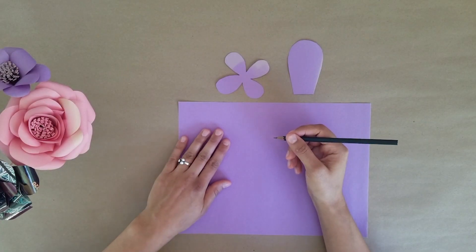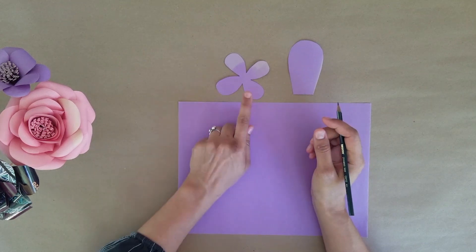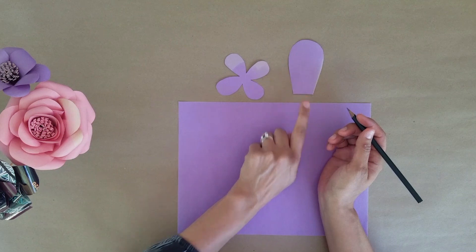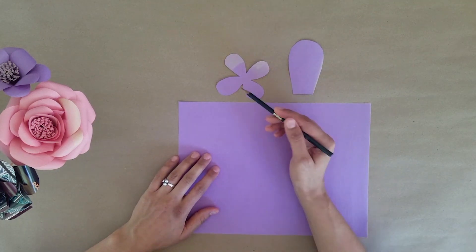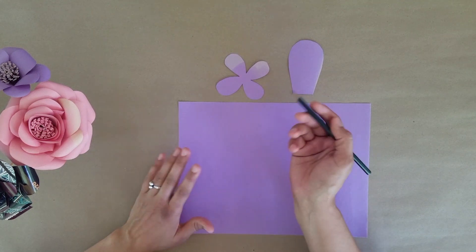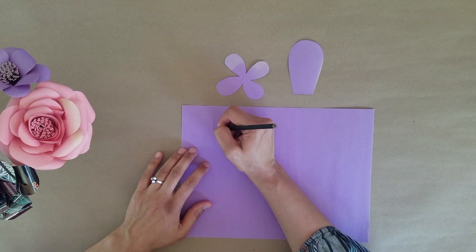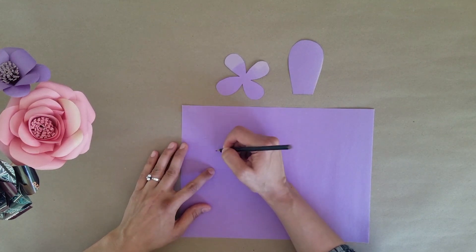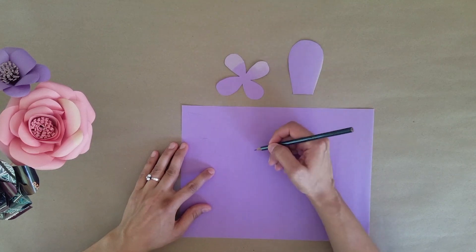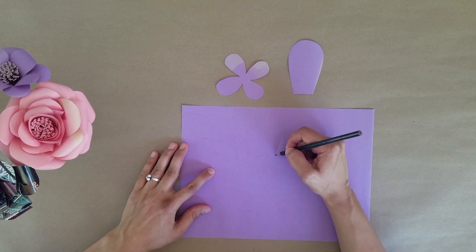Step one is to draw your two template shapes for your flower. The first is a small four-petal cutout, and then a slightly larger single petal. You can choose any shape for your petals — a rounded petal or a petal that comes to a point at the edge. You'll start by freehand drawing your first templates: one smaller petal and then the larger petal.